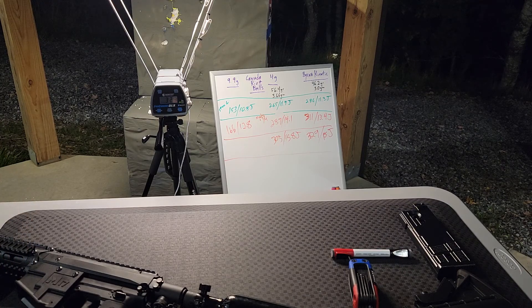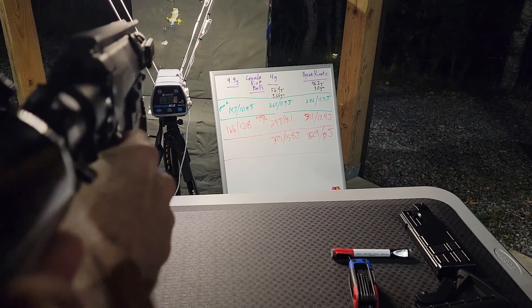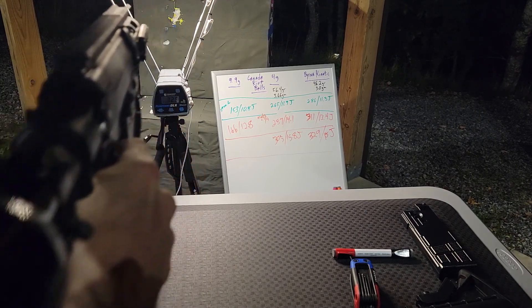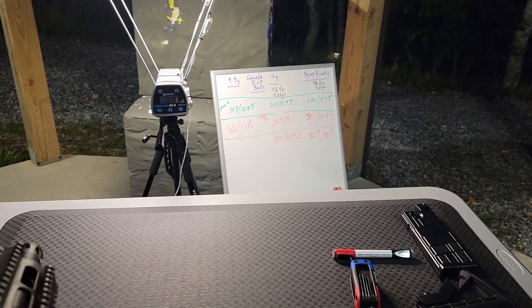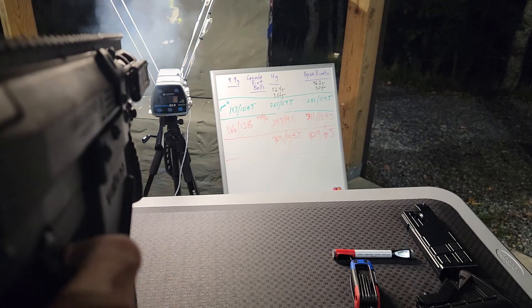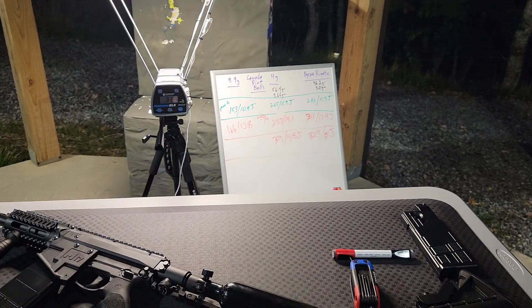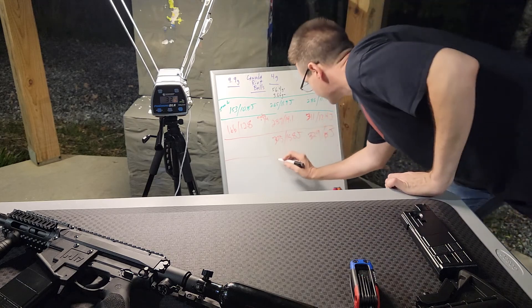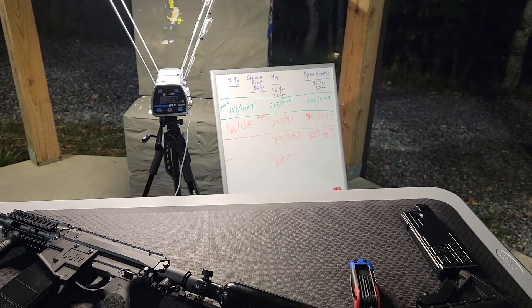Alright, so this is gonna be two of the foreground round ball. 316 — wow. 325. That's wow. Alright, we're at 17.9 now.